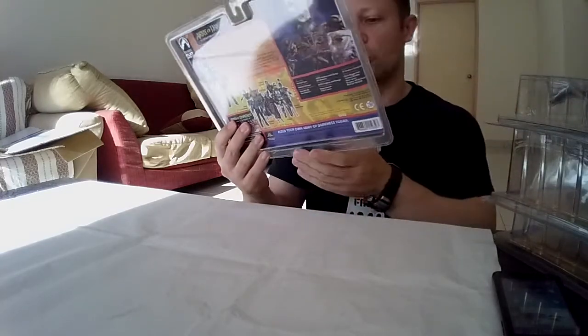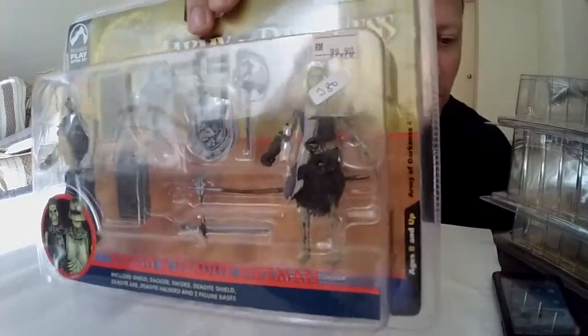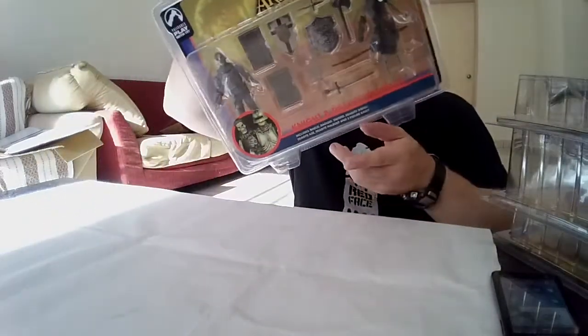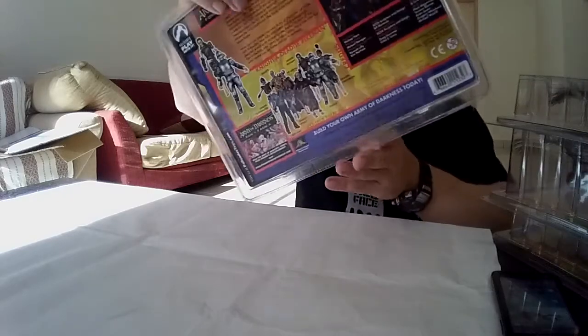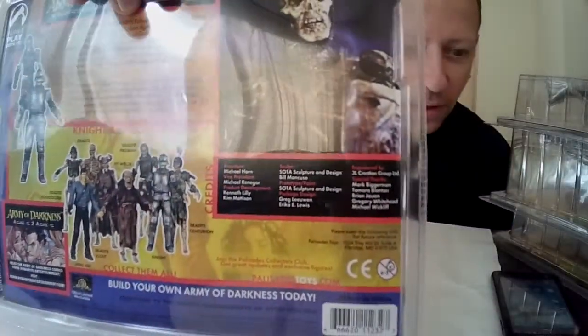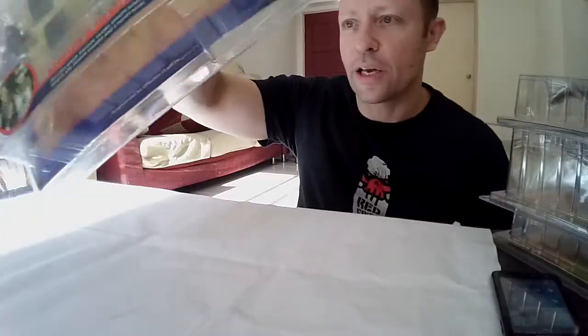Hello, awesome action toy fans and subscribers. Today we're looking at something different — not Acid Rain. I managed to pick up four sets from a more difficult-to-get, older line. This is from the Army of Darkness. Here we have Night and Daylight Pikemen — this is 1/18 scale. You can see that very nice packaging, movie picture on the back, other figures in the range. From the figure and the front, articulation is not going to be great, but they are nice figures.